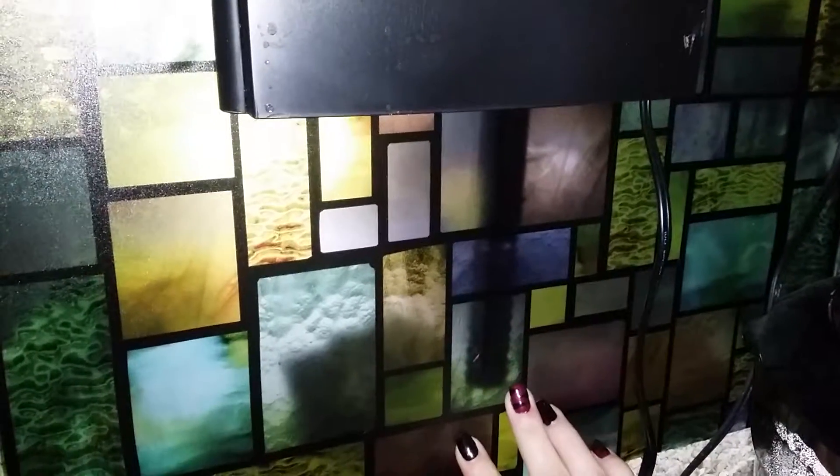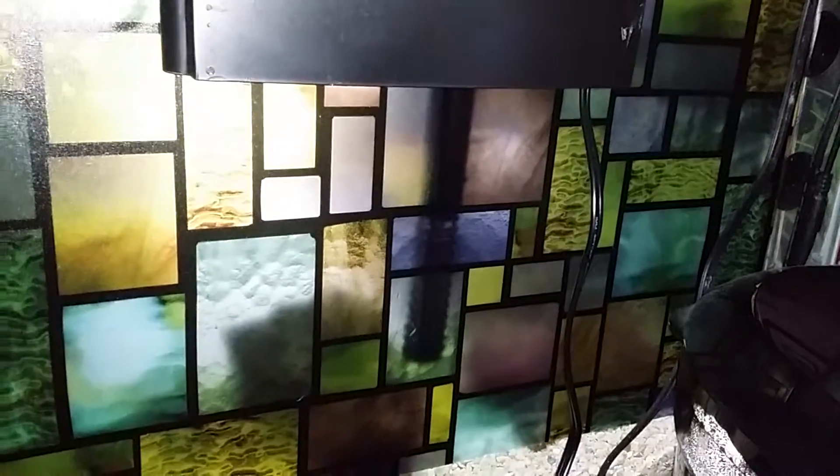It's really pretty — it has like a stained glass look to it. Instead of using it on one of my windows, because all my windows are a little bit too large, I decided to put it on the back of a fish tank here and use it as a background. And it makes a really pretty, colorful background for my fish.